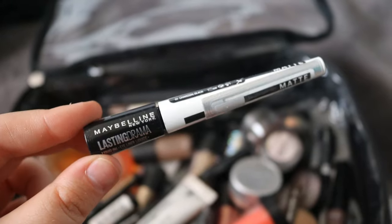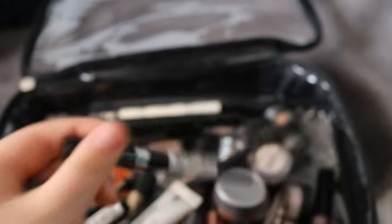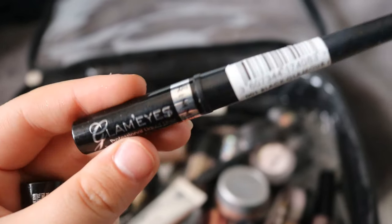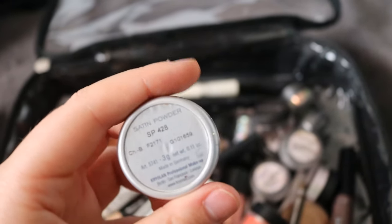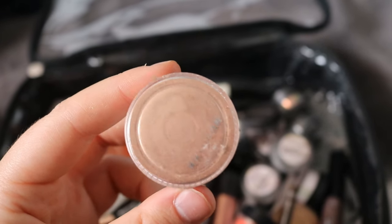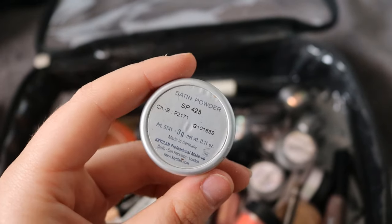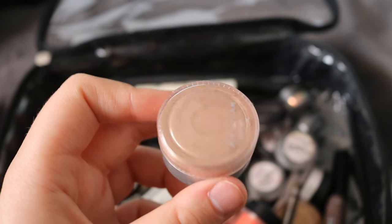Everyone knows these are my favourite liners. I absolutely adore the Rimmel Glam Eyes liners — they're stunning, really, really nice. They dry down matte and don't transfer, ever. Back on pigments, these Krylon pigments, which I got in London but I'm sure you could get online, are so, so stunning and pretty. This one is one of my favourites — it's SP428 — really, really nice. I love them.